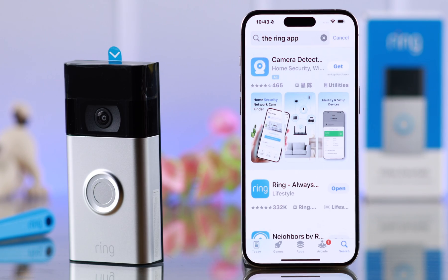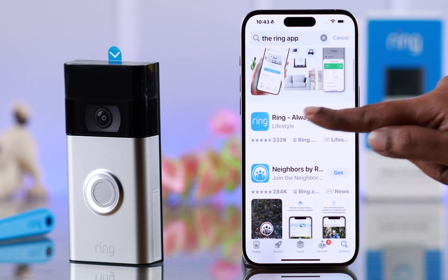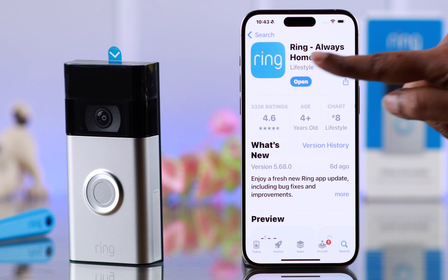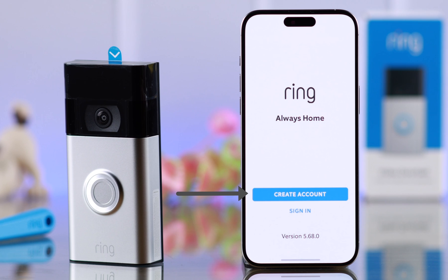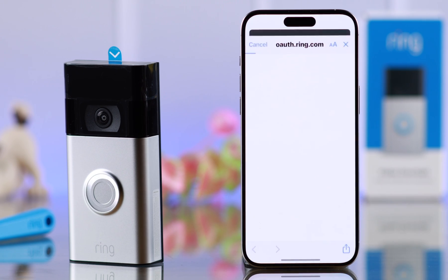First, make sure to download the Ring Always Home app right from the App Store. Open the app and allow it. For an existing account, go ahead and sign in, or you can just create an account easily. We have an existing account, so we are signing in right from here.